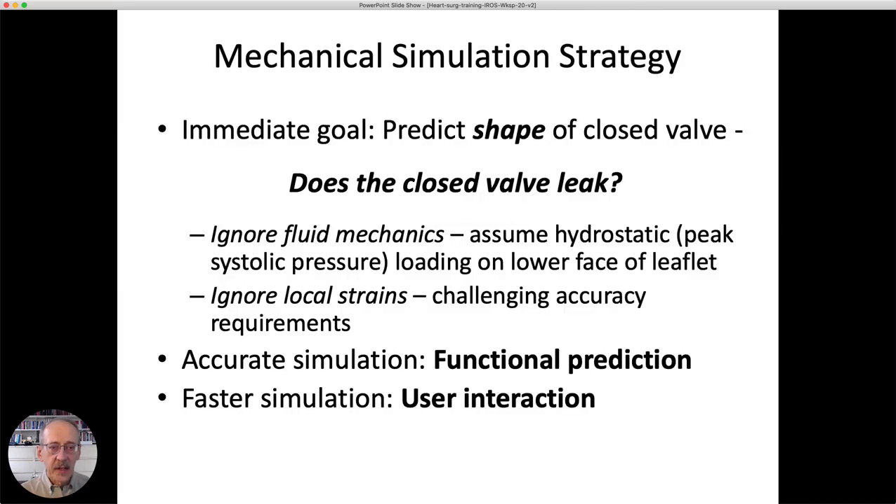Next is the mechanical modeling. Our immediate goal is to predict the shape of the closed valve — will it leak? We ignore fluid mechanics, assuming that at peak pressure during the cardiac cycle, all loading is on the lower face of the leaflet and fluid mechanics aren't terribly important. We also ignore local strains.